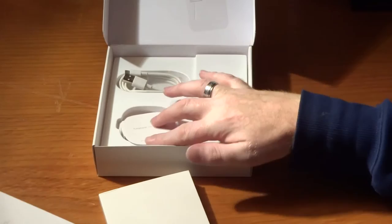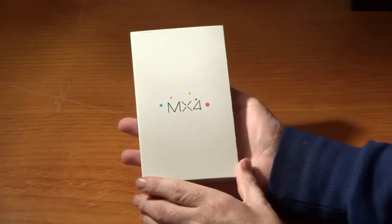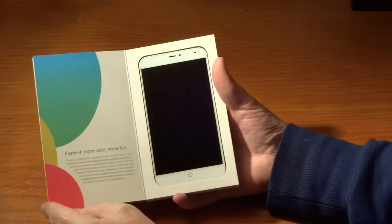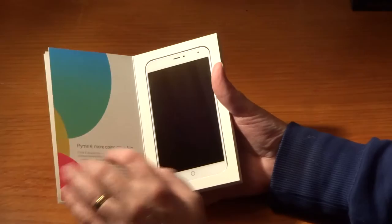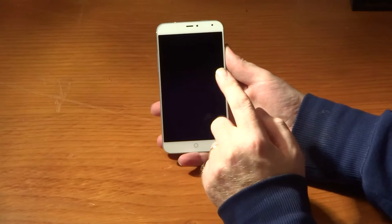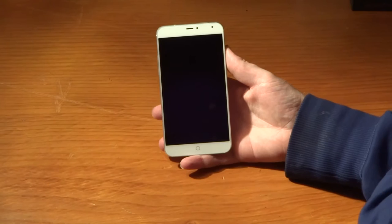There's also some SAR information in Chinese with English on the other side. That's pretty much all you get in the box - there's no headphones because Meizu sell their own. Then we have this little package with a booklet, and hiding at the back is the actual phone itself. You'll notice it says Flyme 4 - that is the operating system Meizu use on their Android variant of this phone, which is also sold as an Android device.